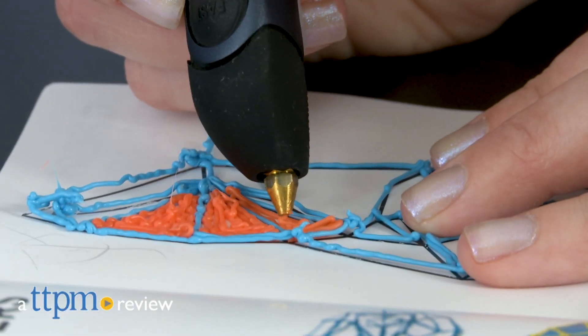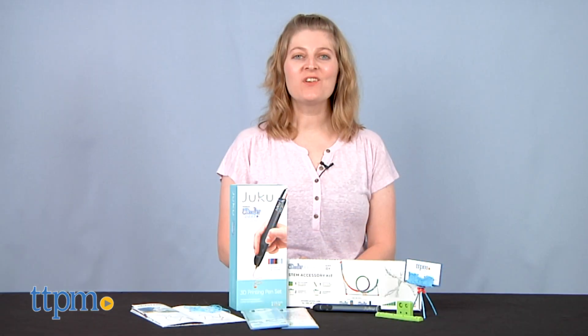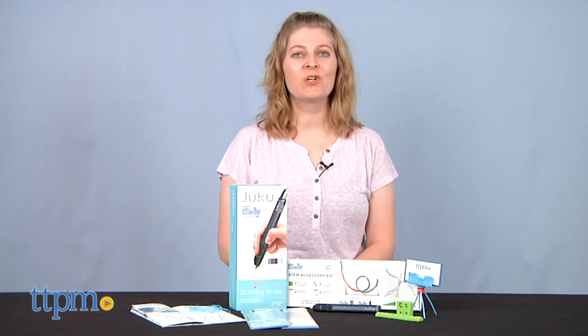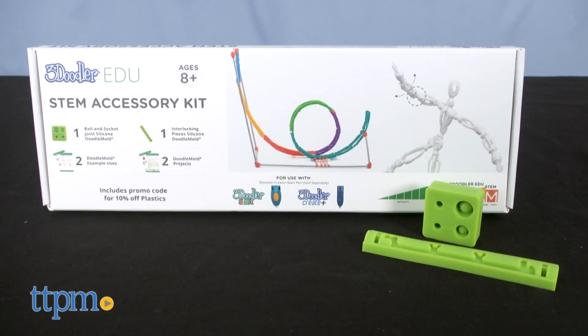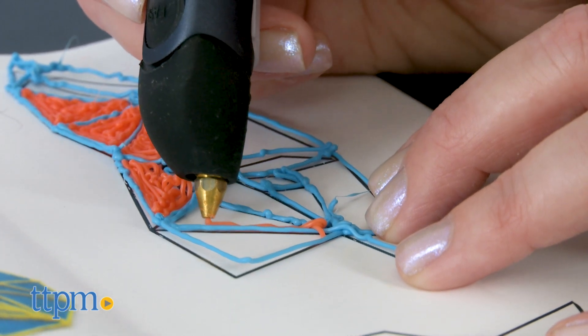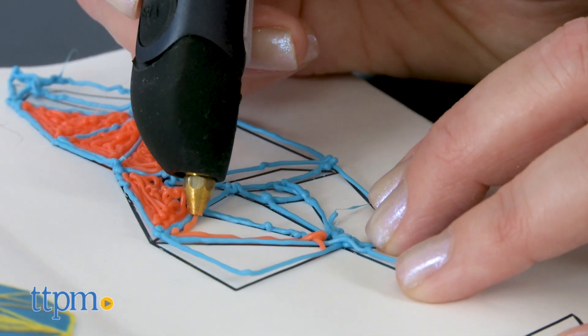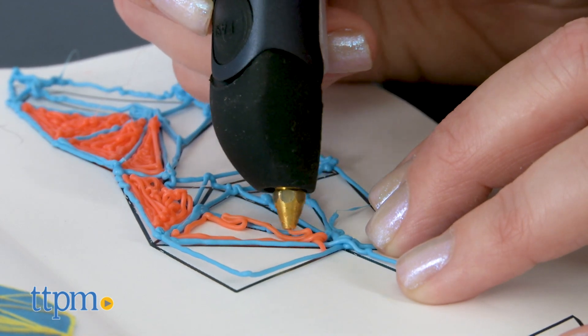There are two new ways for kids to get creative and engage in STEM and STEAM play. Hi, I'm Laurie from TTPM, here with 3Doodler's Juku 3D Printing Pen Set and 3Doodler EDU's STEM Accessory Kit. These offer 3D printing pen experiences to kids with more of an educational STEM focus. If you're looking for more STEM toys for your kid, click subscribe below to see what's hot in STEM.